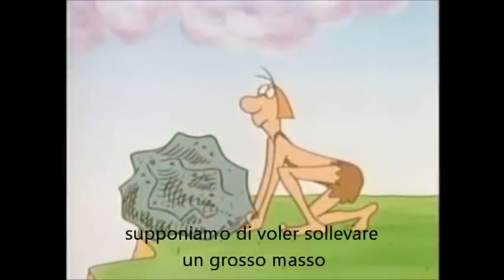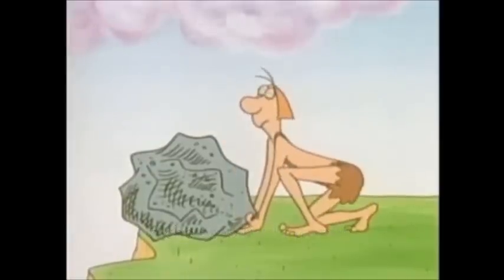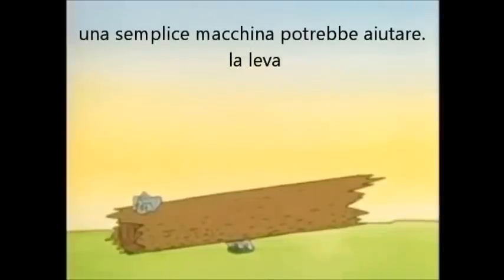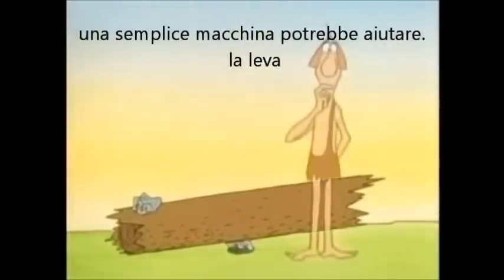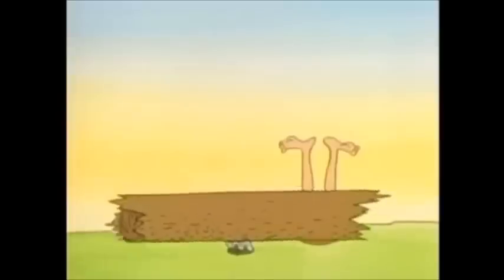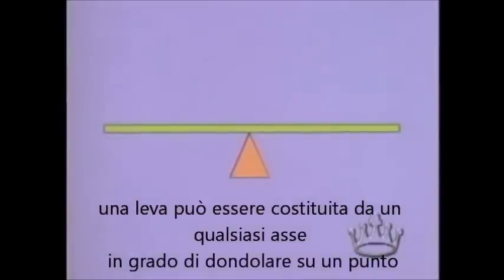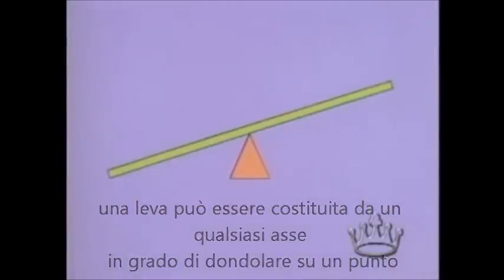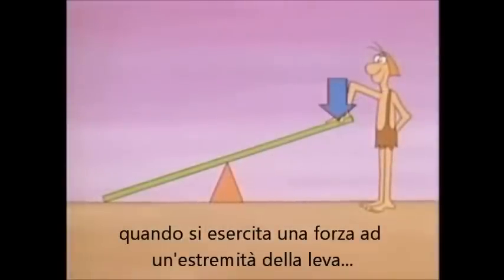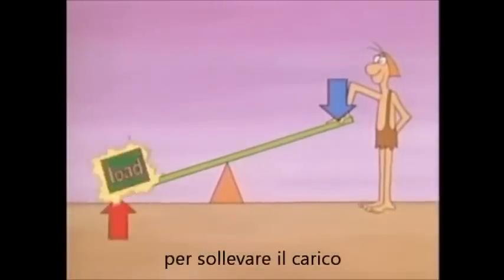Suppose you wanted to move a large stone, but it was too heavy. One simple machine that could help is the lever. A lever can be any bar that tips back and forth on a point called the fulcrum. When you exert a force on one end of the lever, it produces another force on the other end to lift a load.